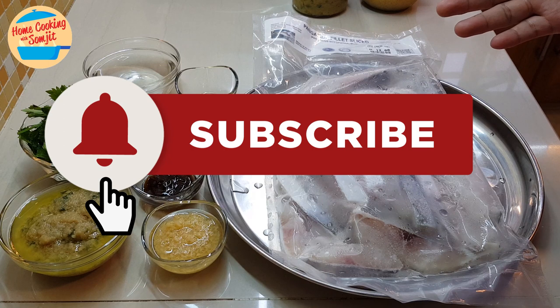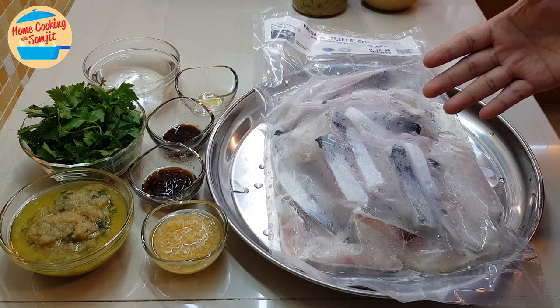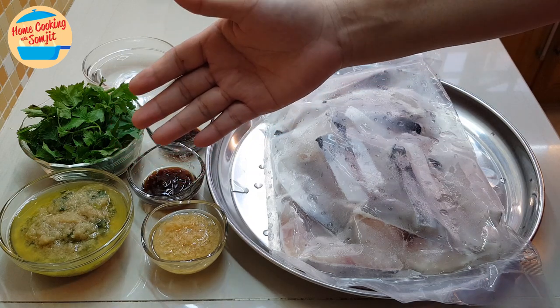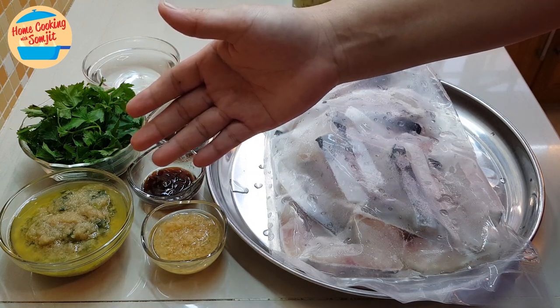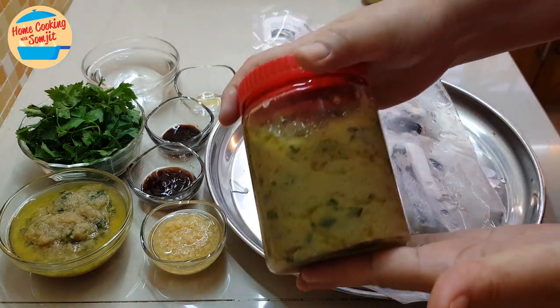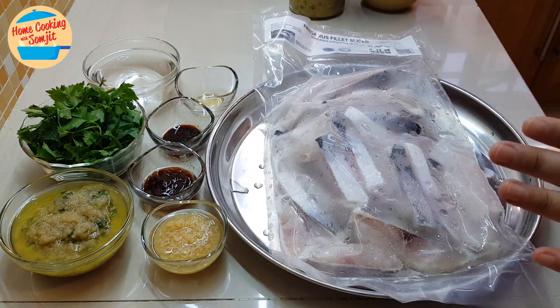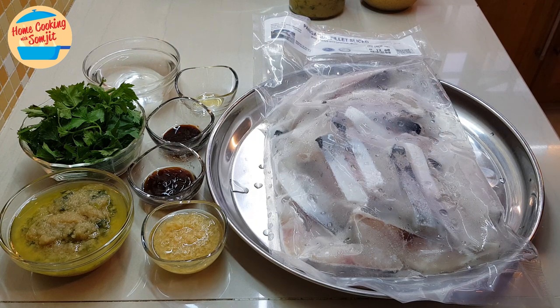I have 1kg of frozen patin fish fillet and 6 tablespoons of ginger scallion sauce. This is homemade ginger scallion sauce. You can look out for how to prepare ginger scallion sauce on my other video which I have uploaded before — I will share the links down below this video as well.